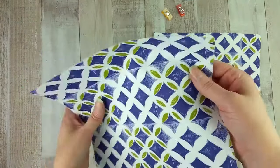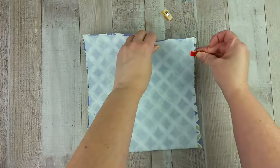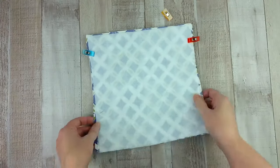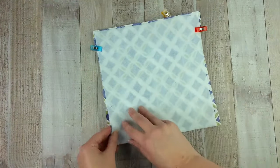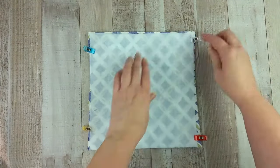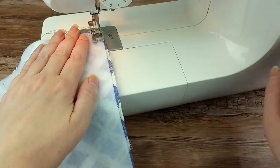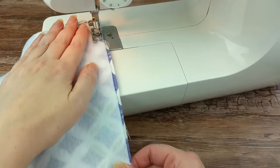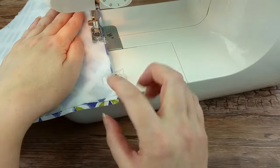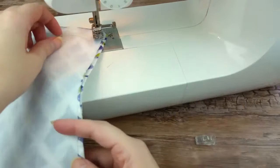Now lay the two pieces on top of each other with the right sides touching. Pin or clip it in place along the edges. Sew them together using a ¼-inch seam allowance. You want to sew three sides and leave the last side open. Be sure to do a backstitch at the start and finish.